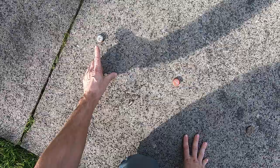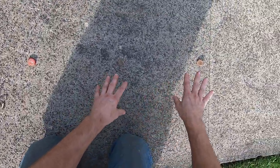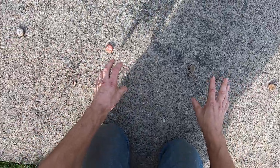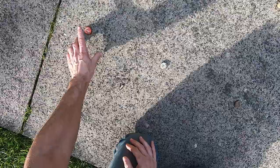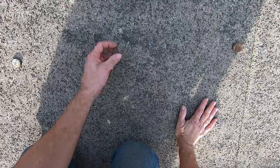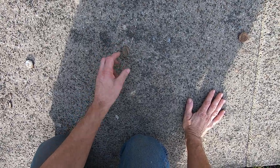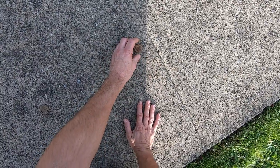I also have four bottle caps in different stages of decomposition. I'll switch this one around here. So this is a fairly new bottle cap, this one's a little bit older, that one's a flattened one — still a little bit of dirt inside, kind of an odd-shaped one. Here's a really rusty one — it's just falling apart.